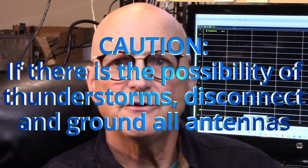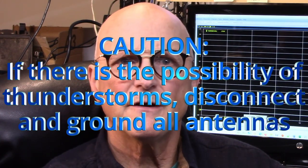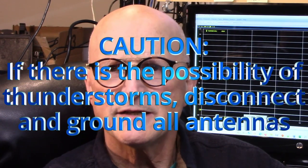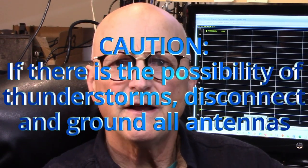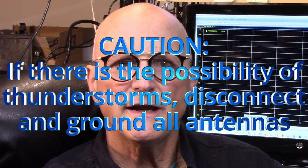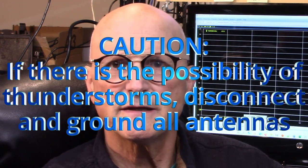But first, some important cautions. If there is the possibility of thunder or lightning storms in your area, postpone this process, disconnect all antennas, and ground all of your antennas. Failure to do so could prove to be fatal should lightning strike any active antennas that may exist.